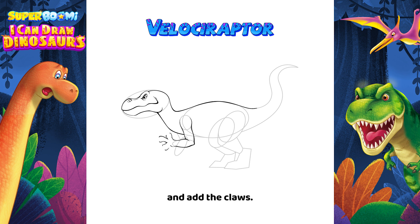Draw the outline of its arms and add the claws. Then draw its legs and add the toes.